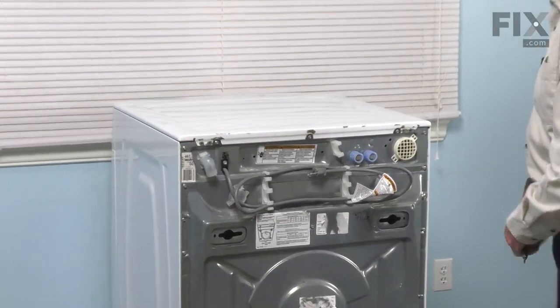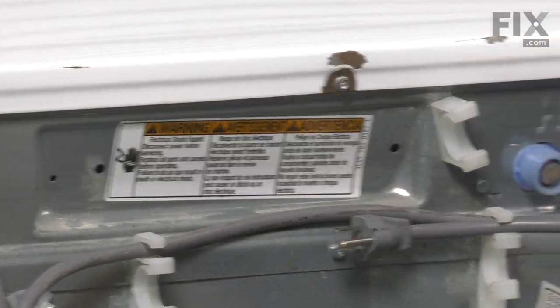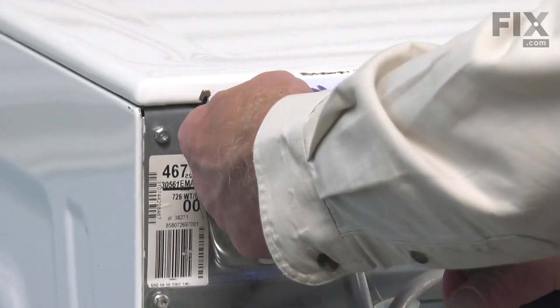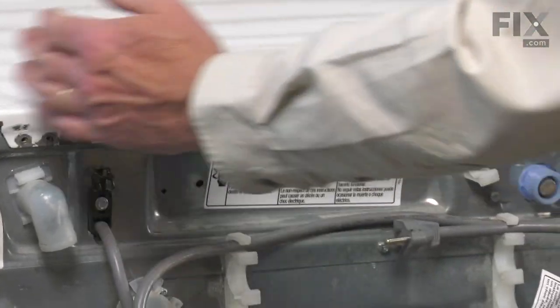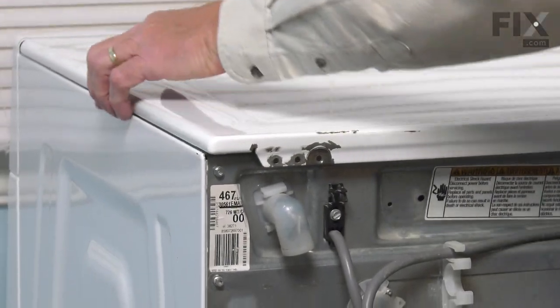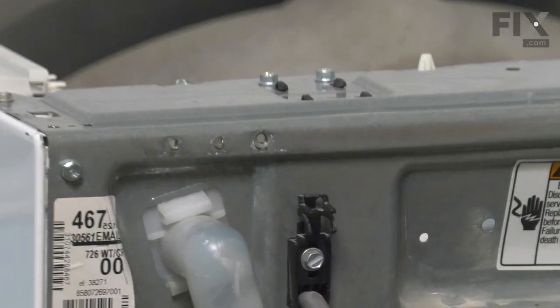Once we have access to the back of the washer, we're next going to remove three screws that secure that main top. These are normally either a 7-millimeter or a number 20 Torx head screw. Once you've removed all three of them, we're simply going to pull back on that top about a half an inch or so until it clears the back of the console. Then we can lift it off and set it aside.